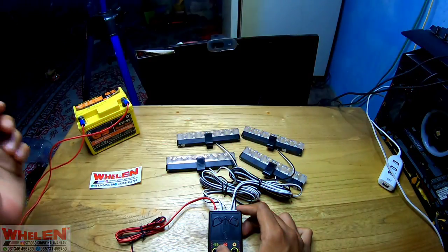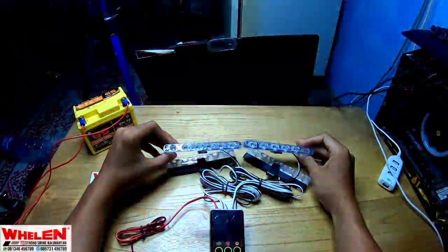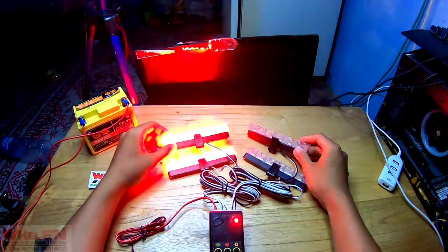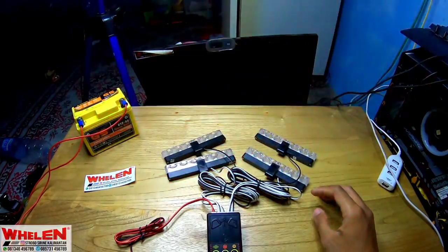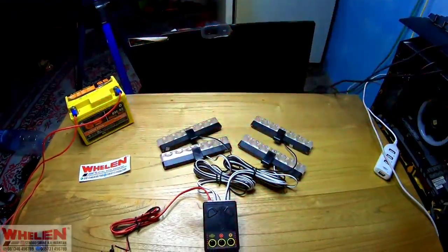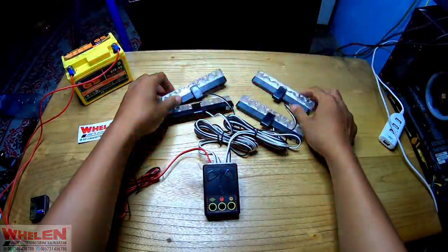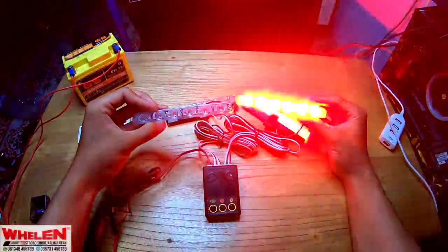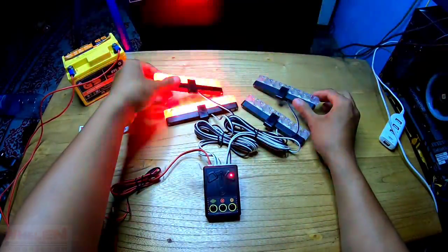Kita akan nyalain. Ini pedih kalau kena mata nih, ngeri banget. Walaupun wattnya rendah, tapi untuk kualitas bisa diadu gitu. Kita arahin nih ya. Sangar.